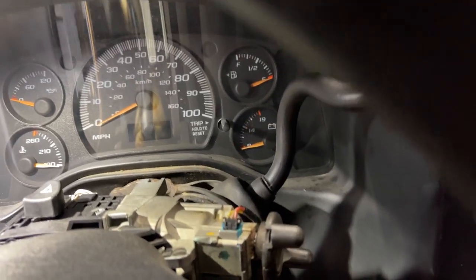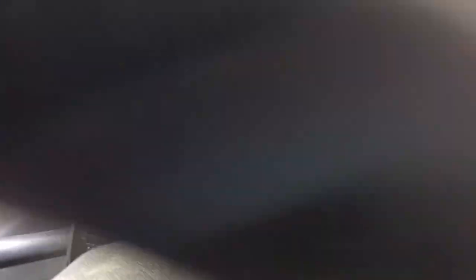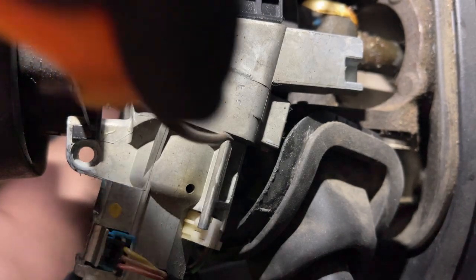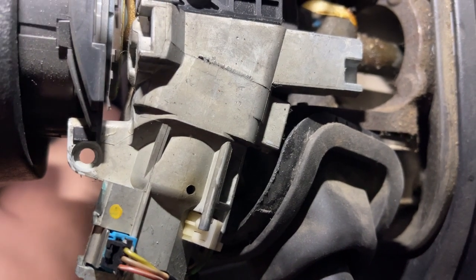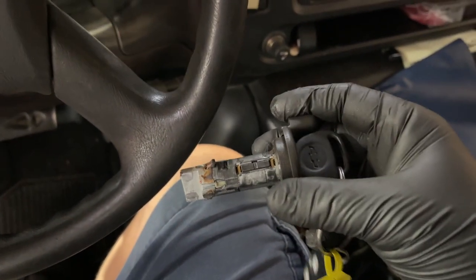What we do is put the key in the ignition and turn it to the run position. Then we turn it all the way like we're going to start the car. Once the cylinder is turned all the way to the start position, with a pick or something similar, we press it into that little hole and you'll feel a small spring that you push in — then you should be able to pull out the entire cylinder.